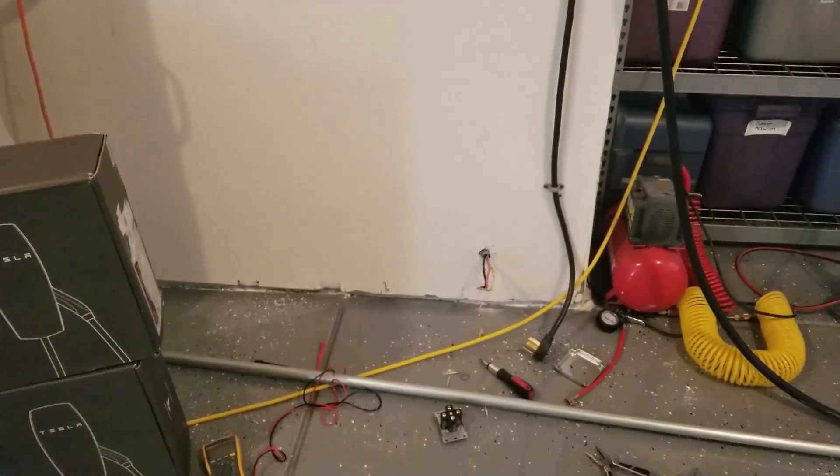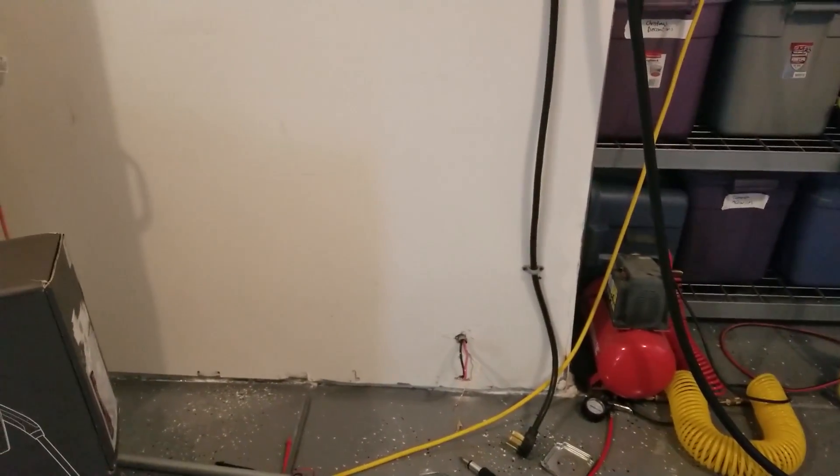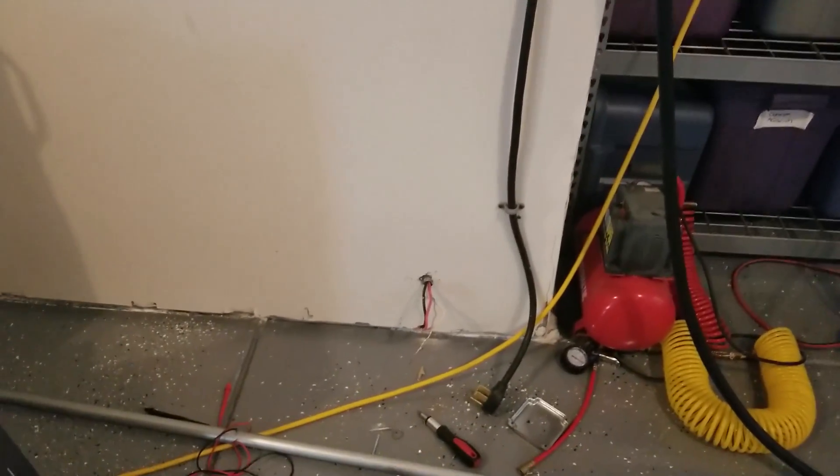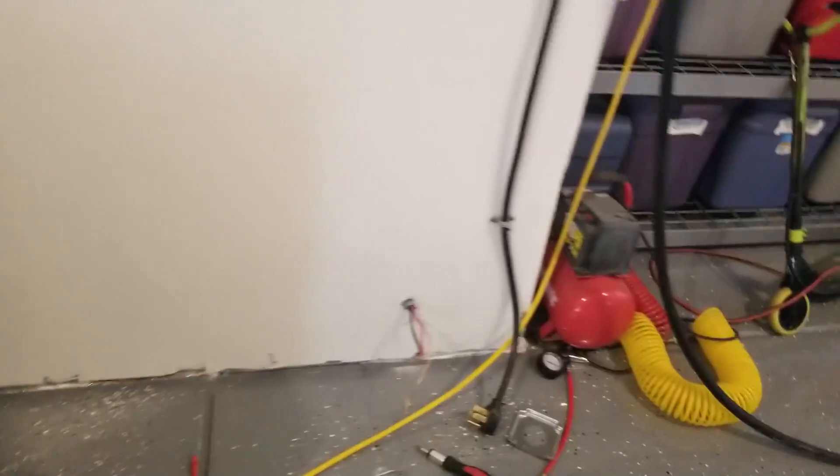This whole video is subject to your own local laws, restrictions, and electrical codes — don't take my word for anything you're going to see on this video. What we're going to end up doing is putting a junction box on the wall and running conduit up and over out to each of the two locations.